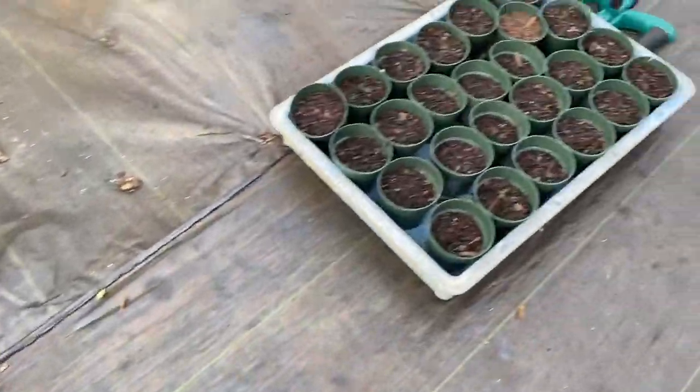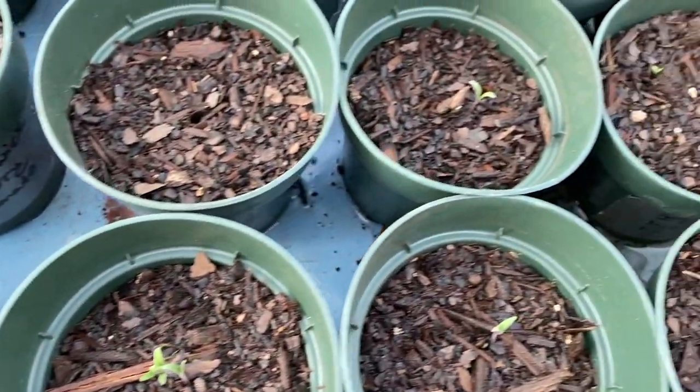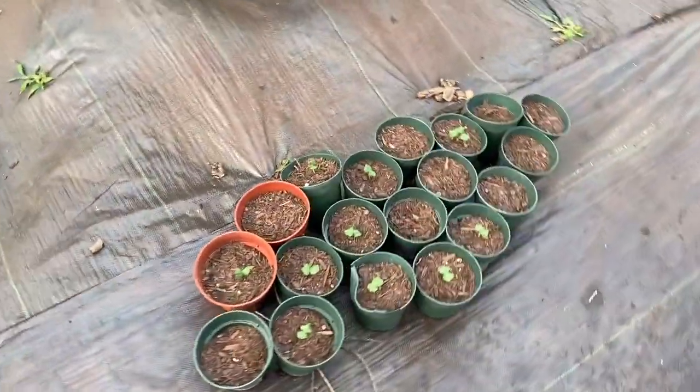Over here are the different varieties of tomatoes and we got a few coming up. We also have more red sorrel.